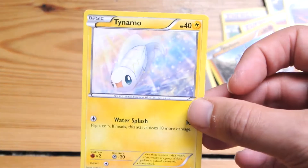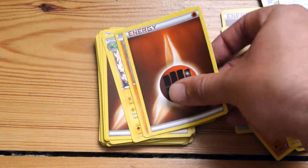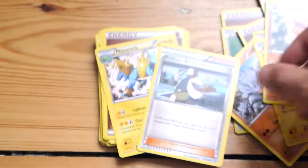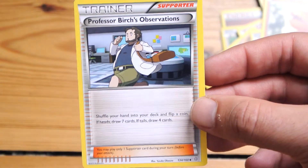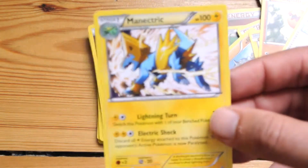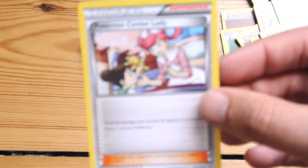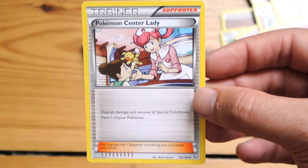I kind of like to keep theme decks intact — I keep a percentage of my theme decks exactly as they come without taking cards out and swapping them with other cards. That way when friends come over and just want to play a quick game of Pokemon, we'll grab two theme decks and have a game. Sometimes I'll take the theme deck and swap some cards out to tailor it a little bit.